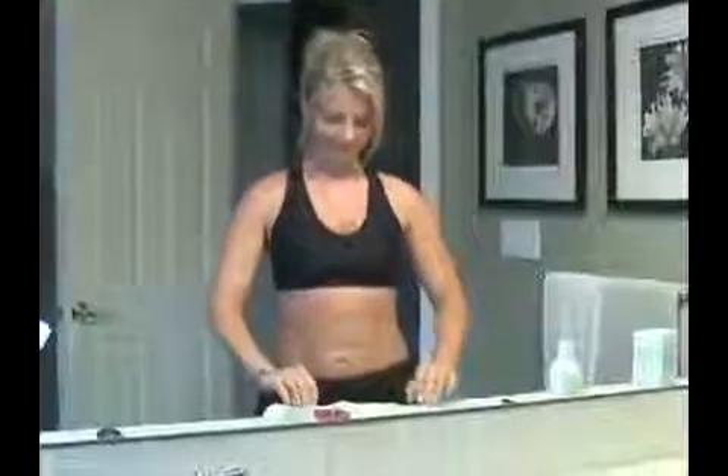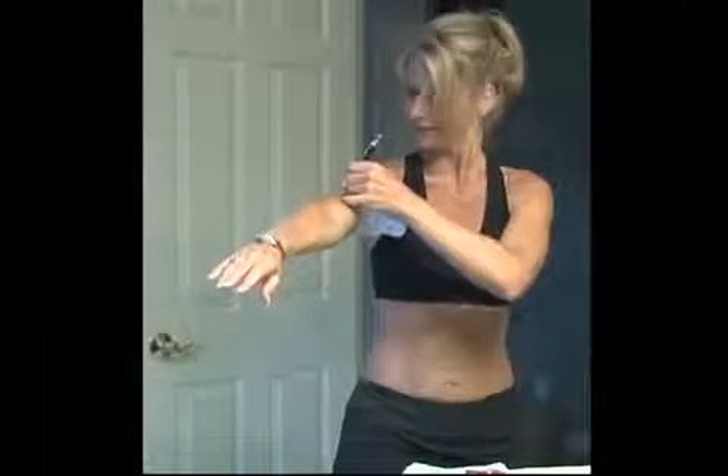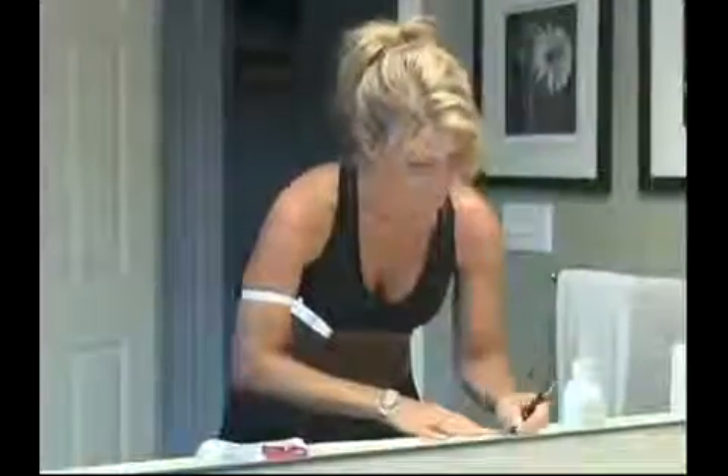To applicate the upper underarm area, we will be using one ultimate body applicator. Begin by measuring the area in two places. Record each of these measurements on a piece of paper. Make sure you remember where you took the measurements. Sometimes a pen mark at each location is helpful.